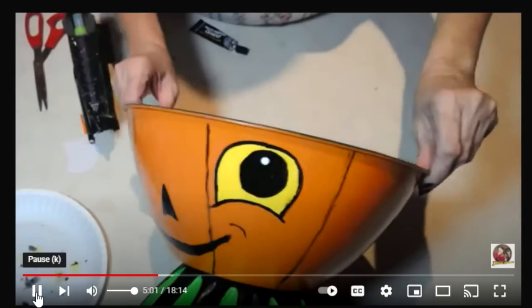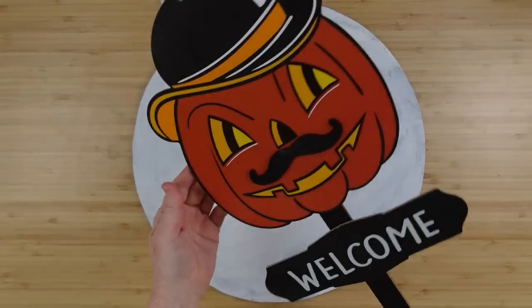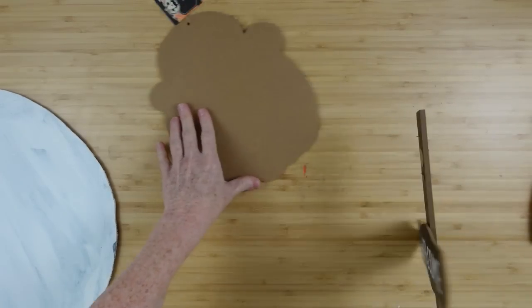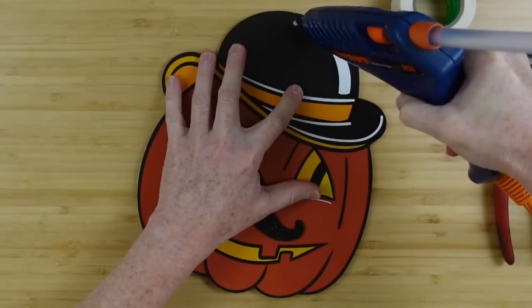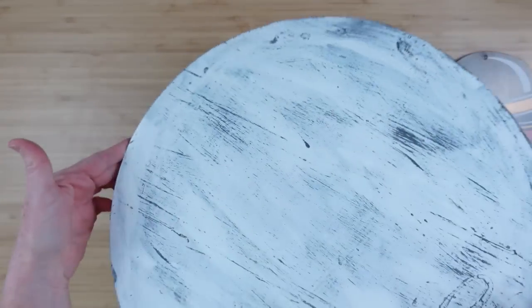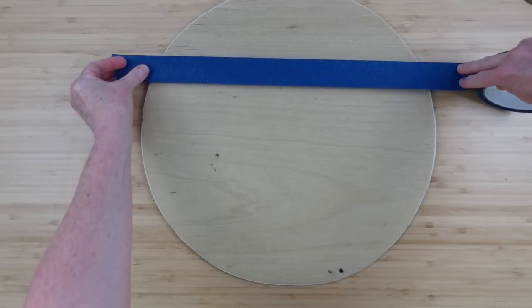Next project is a jack-o-lantern round. Taking another one of those vintage-looking yard signs from Dollar Tree — I've got the little pumpkin guy — and I'm going to use a wood round that I thrifted. Somebody else had done something on it so I'll pop the back off just like that, use a little tape on the back to fill in the hole. I sanded it down so now it's nice and round, nice and smooth on the front.